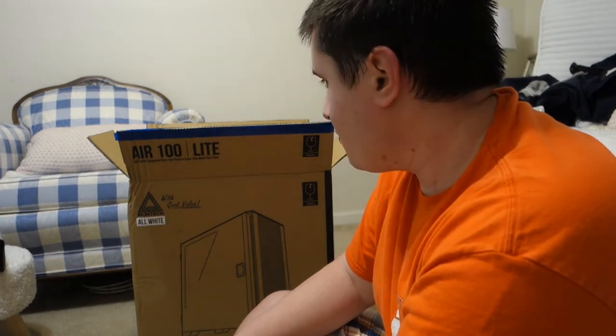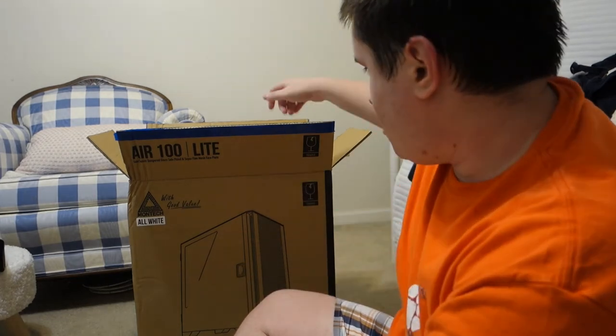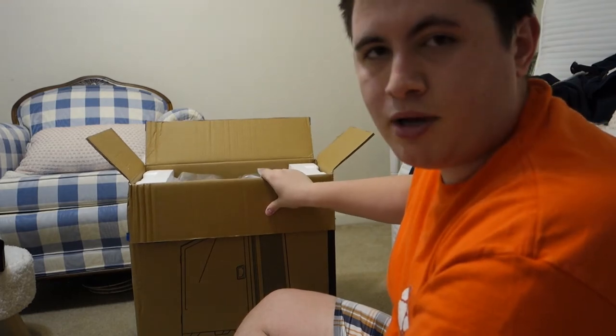I just got a new case and we're going to do an unboxing of it today. This is the Montech Air 100 Light Edition, and let's get it out of the box and show you all about it.